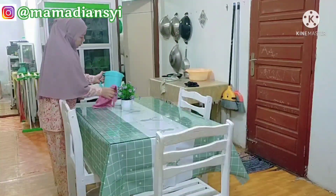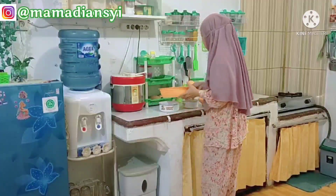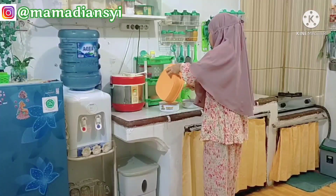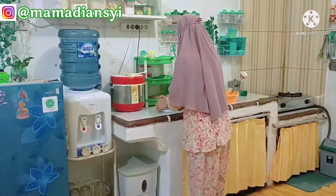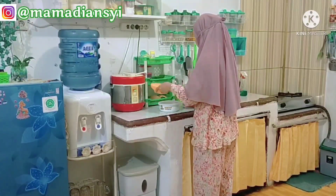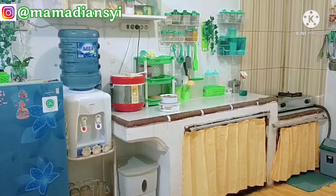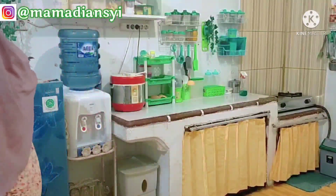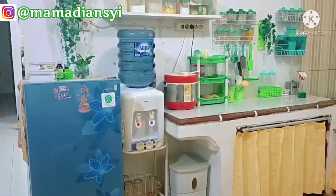Untuk cuci piring juga aku sudah cuci ya mams, karena tadi piringnya sedikit ya. Jadi aku lanjut bersihkan aja tadi setelah maghrib. Nah ini aku salinkan untuk sisa-sisa gula yang ada di meja tadi, aku salinkan ke mangkok-mangkok atau ke wadah yang pakai tutup. Nah ini yang lanjut aku simpan ke kulkas, jadi pagi-pagi bisa aku panaskan.